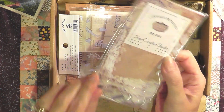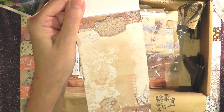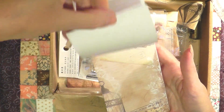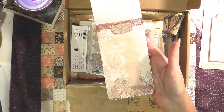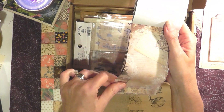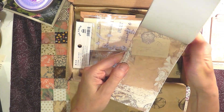Moving on, we have another vintage notepad by Your Creative Studios. The paper is definitely bigger and lovely. This one has the same design throughout, which I love. And this one has various designs — really, really lovely. You can use this as a notepad, use it in your journal, incorporate it however you want. You can make tags out of these — maybe put this on a stiffer paper, glue it on, and make really pretty tags.